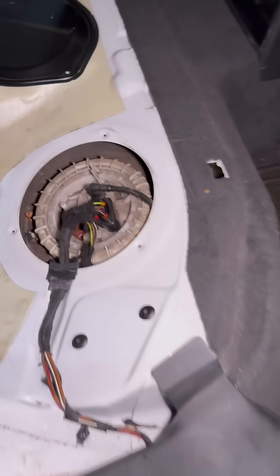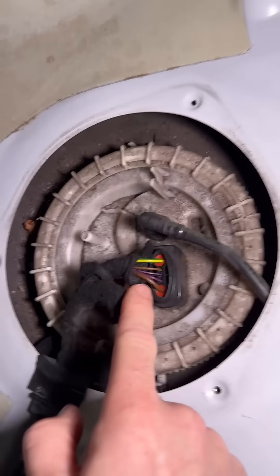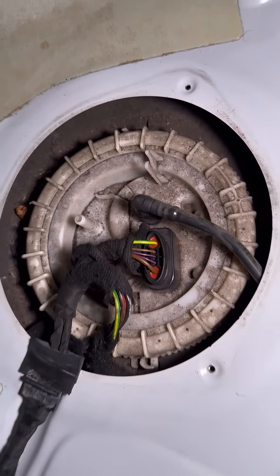On most vehicles now, the fuel pump is driven by a separate control unit and the power supply is delivered variably to control the output of the pump. You can see here that we've got a ground and a power — the two thick wires. This is a standard DC type fuel pump.